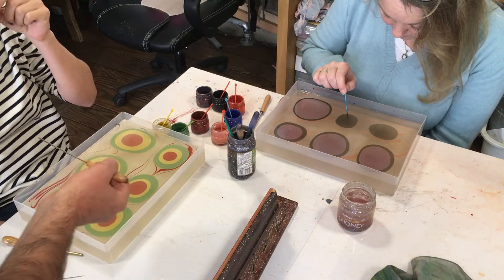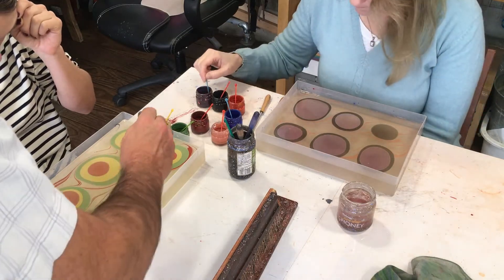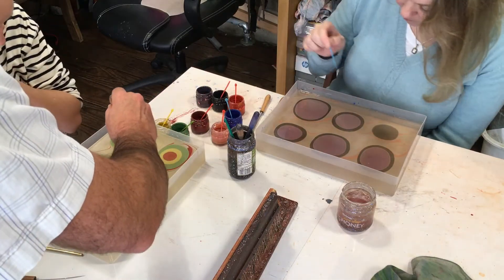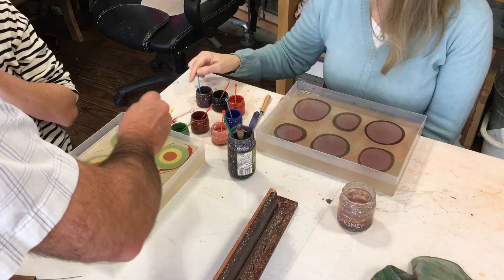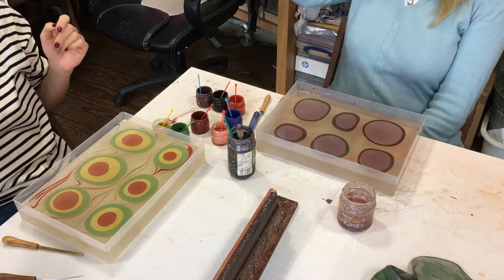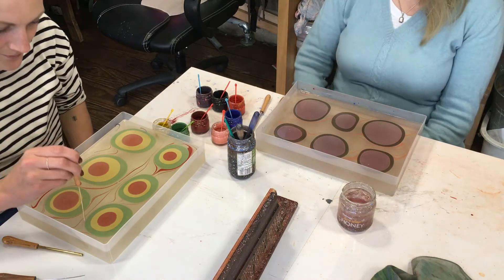So this time you're going to use this tool and you're going to strike through all of them. You're going to come down like this — it's just like dressage. Yeah, so you're going to dressage this, make sure it's really clean.